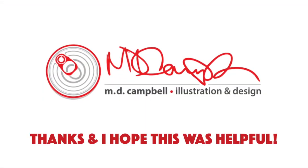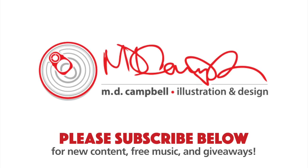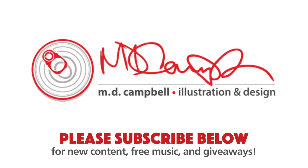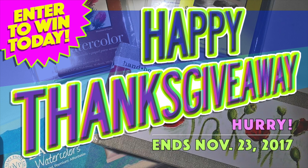I highly recommend these cards. If you're interested, you can find them online. Thank you so much for watching — I hope this was helpful. Please subscribe to the channel below for more content. If you're interested in the giveaway, check out my Happy Thanksgiving giveaway video where I'm giving away some of these cards, some Bristol cards, and other great things. Good luck to everyone who's entered — I hope to see you again soon!